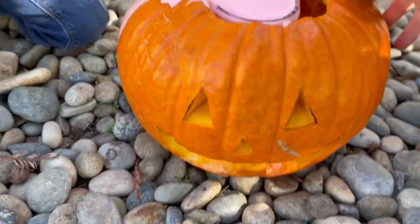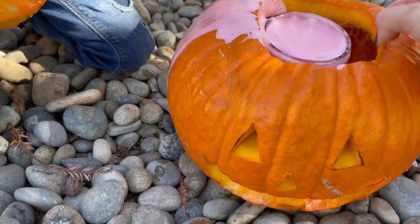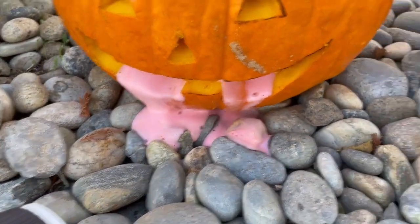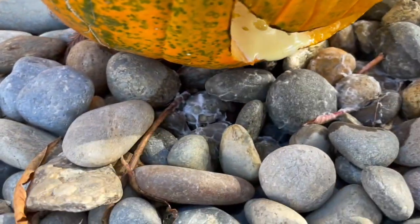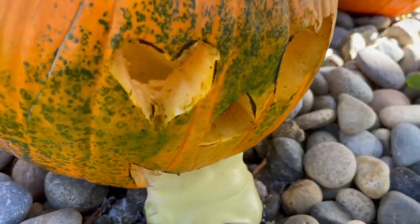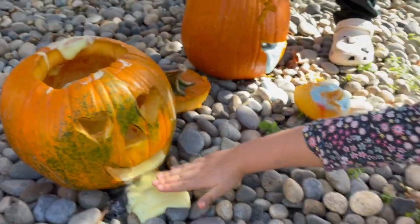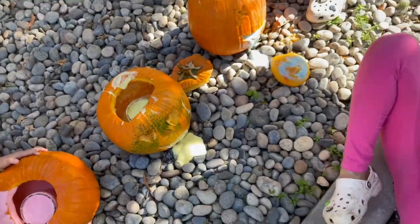Here, lean it. You can't touch it, though. Here, lean it. Oh, it's on up. Look at those. Yeah. Let's take a picture.